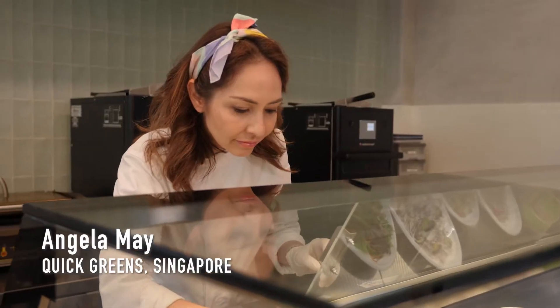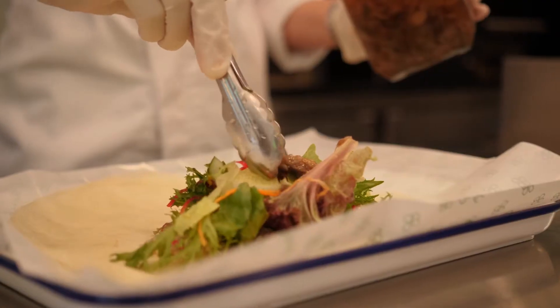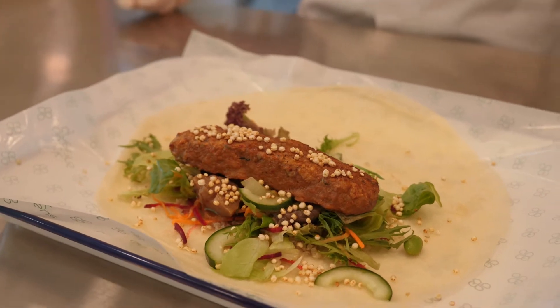We've made our laksa wrap completely vegan. It leaves you satisfied and not craving for anything else.